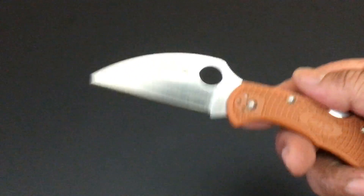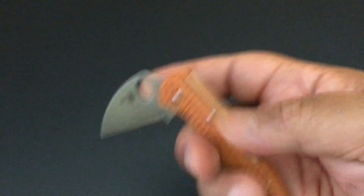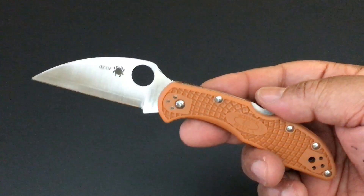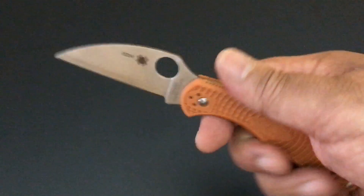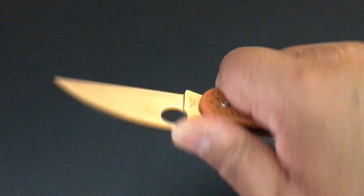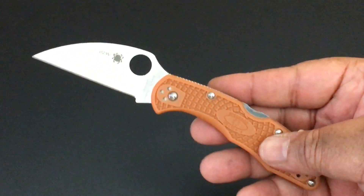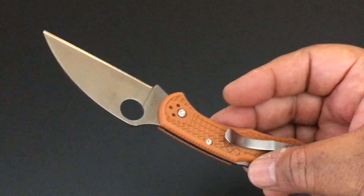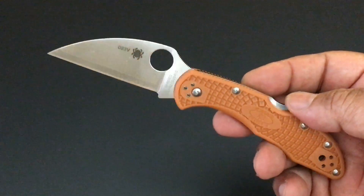Have you tried the Wharncliffe yet with the Delica? It's really nice. I'm surprised they haven't done a Wharncliffe Endura yet, or just start doing a lot of Wharncliffe blades. But I love this as a Sprint Run. I am really excited about the Burnt Orange collection, and I'm happy to have all of those knives.